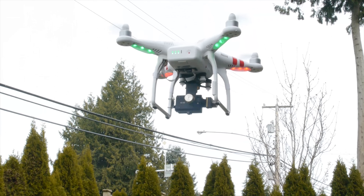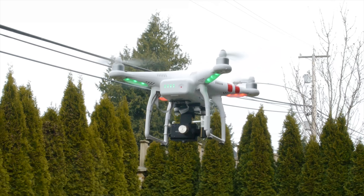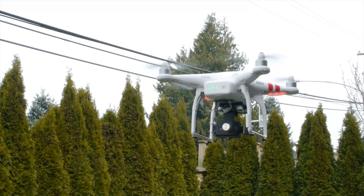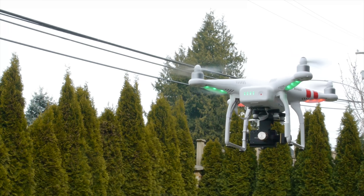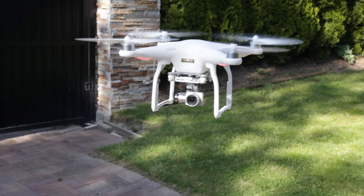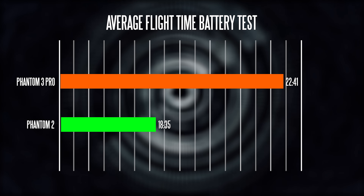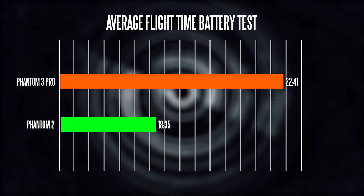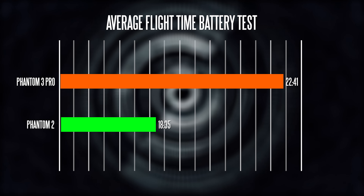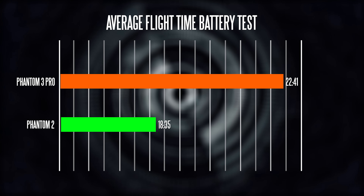In terms of real-world flight times, we did multiple runs and averaged the results. After about 10 runs, the Phantom 2 with the Zenmuse gimbal powering the GoPro Hero 4 got around 18 minutes 35 seconds, while the Phantom 3 Professional averaged about 22 minutes 41 seconds. That three-to-four minute difference may not sound like much on paper, but in the air every second really counts.